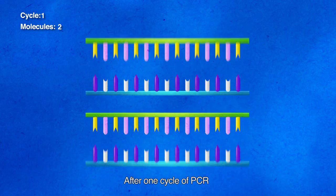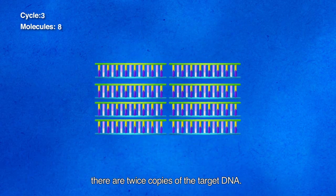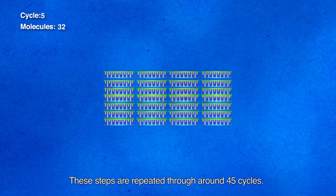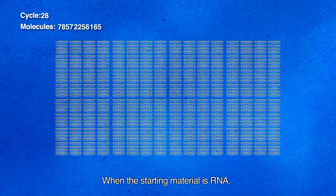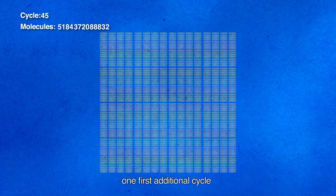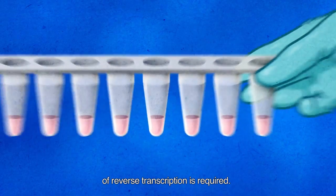After one cycle of PCR, there are twice as many copies of the target DNA. These steps are repeated through around 45 cycles. When the starting material is RNA, one additional first cycle of reverse transcription is required.